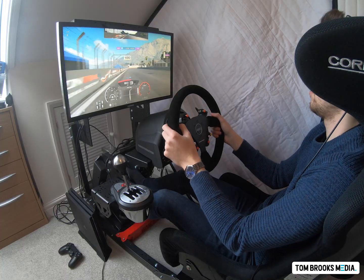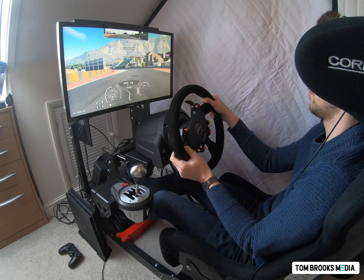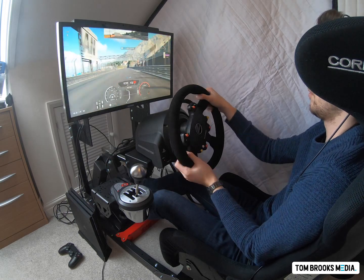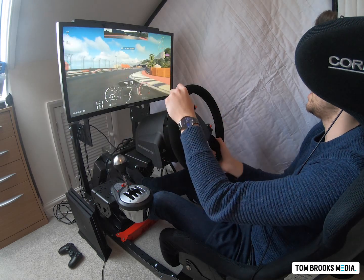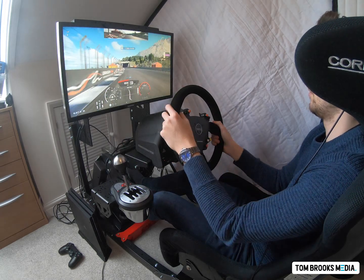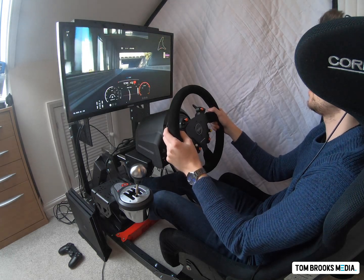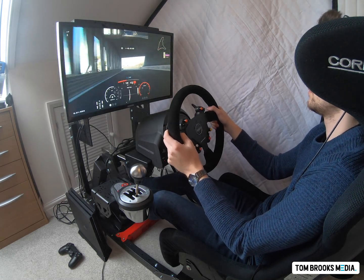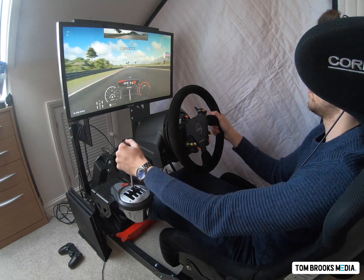The only thing I did notice is that it was quite easy sometimes to misshift. This might have been due to my driving style — you'll see a couple of clips where I was going for a gear change and instead of getting the gear I was going for, I got a box full of neutrals. That's obviously far from ideal in those circumstances.